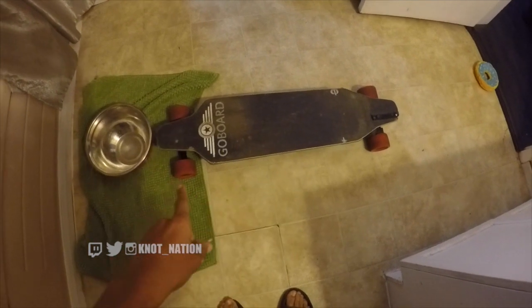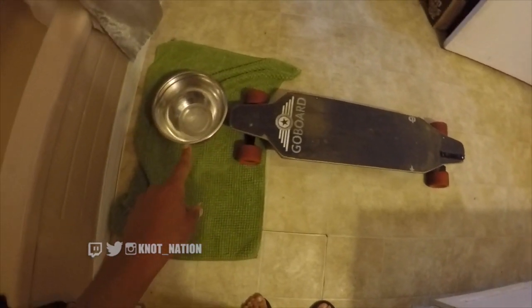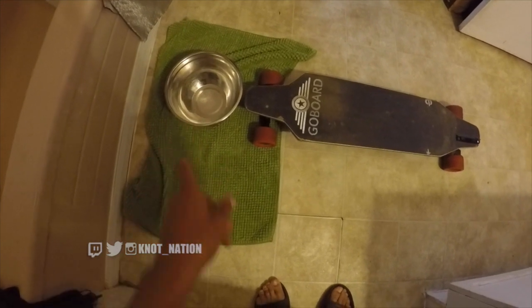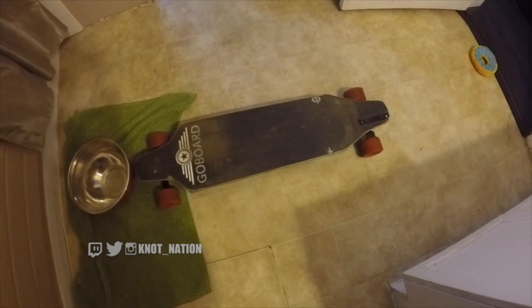The life hack here is to use a skateboard. I have a longboard I can lay on and put my head in the bucket. I need a bigger bowl but this is all I have. Essentially using the longboard allows you to lay down flat and soak your dreads hands-free.